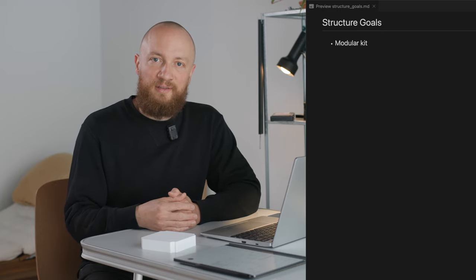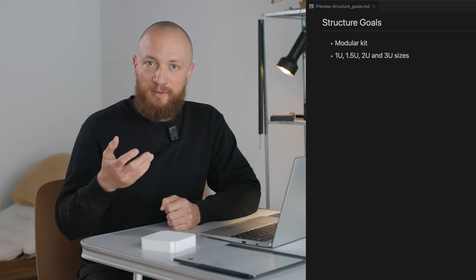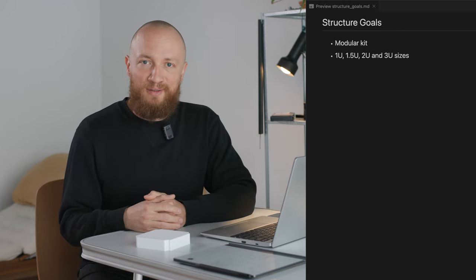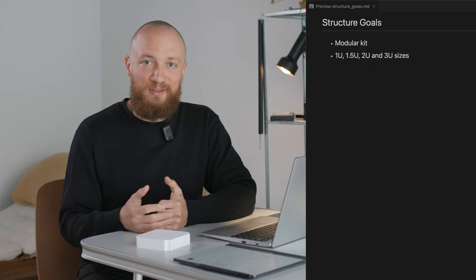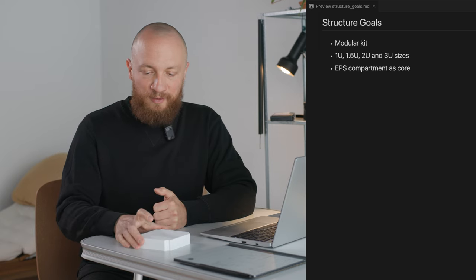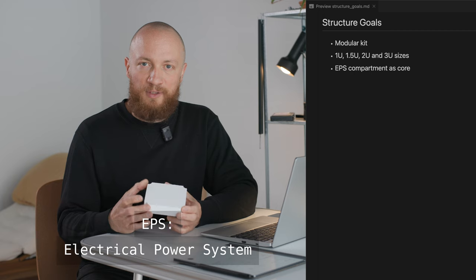For instance, ideally if you want to go from one unit to three units, all you would have to swap out is the rails. This, together with the fact that I'm slightly paranoid about the batteries — because I'm convinced they are going to be the most vulnerable part of the whole system — led me to think of the EPS compartment as the core of the whole thing around which the CubeSat is built.